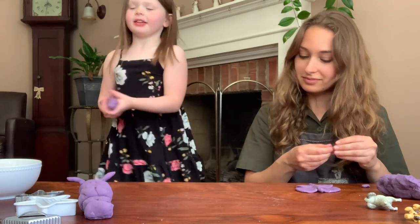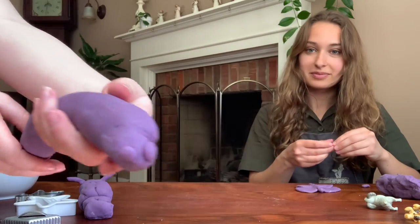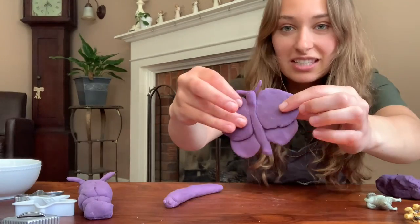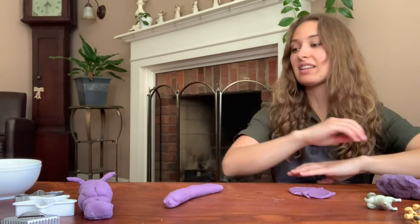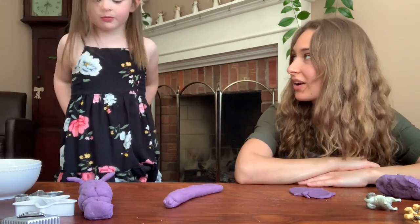I think Kinsley and I are now just going to play and make some other animal shapes.